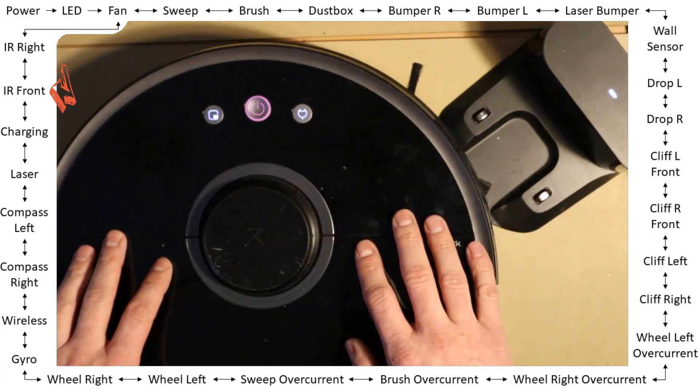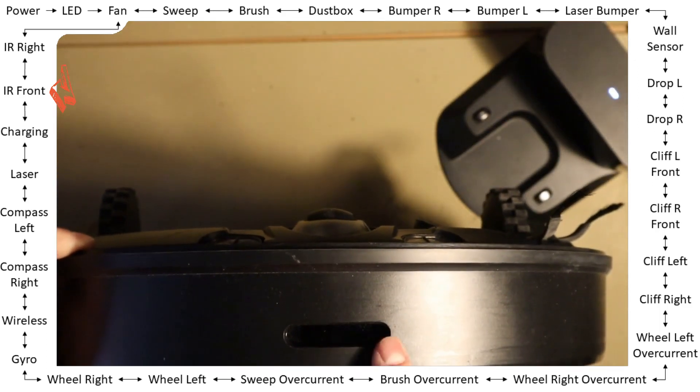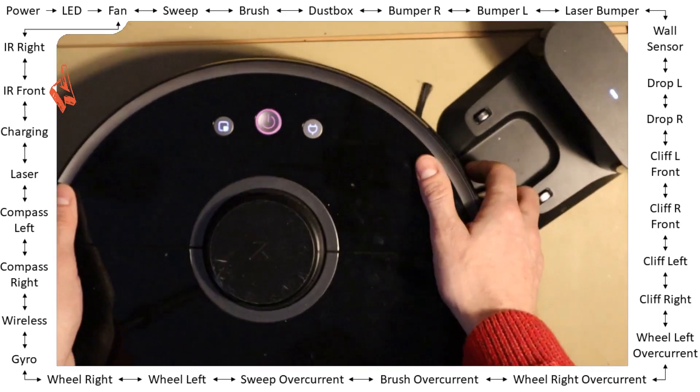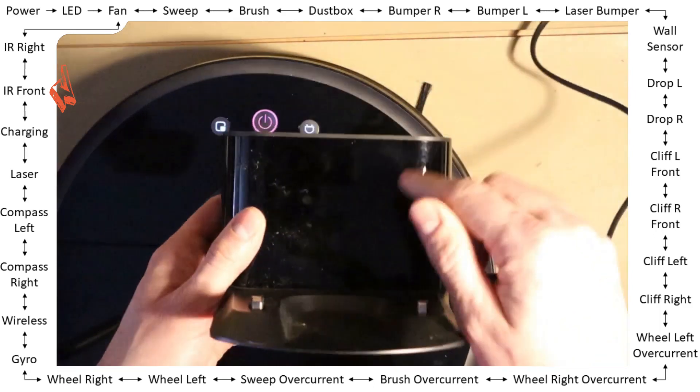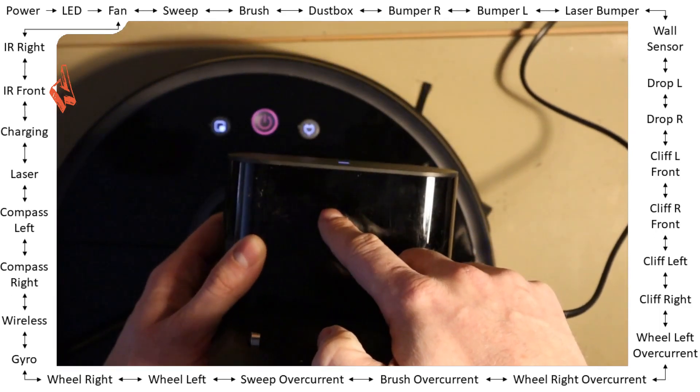Okay, next — infrared front. Within this slot there's an infrared sensor, and within the docking station — somewhere here — there is an infrared LED which is flashing all the time.